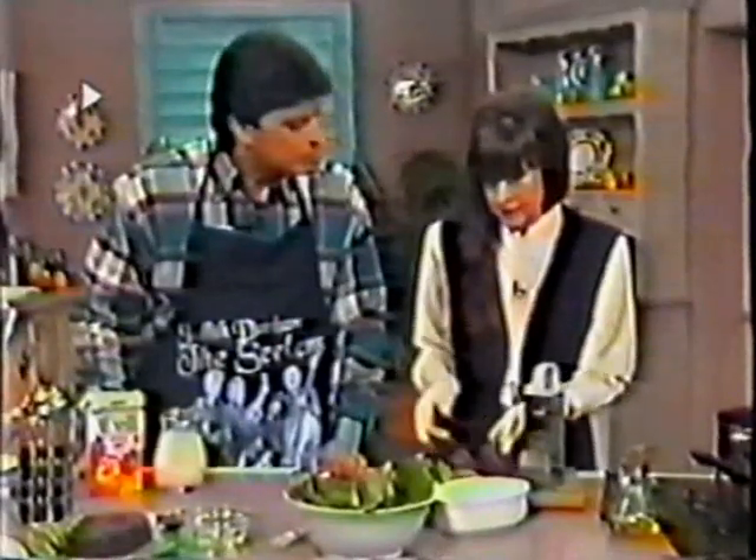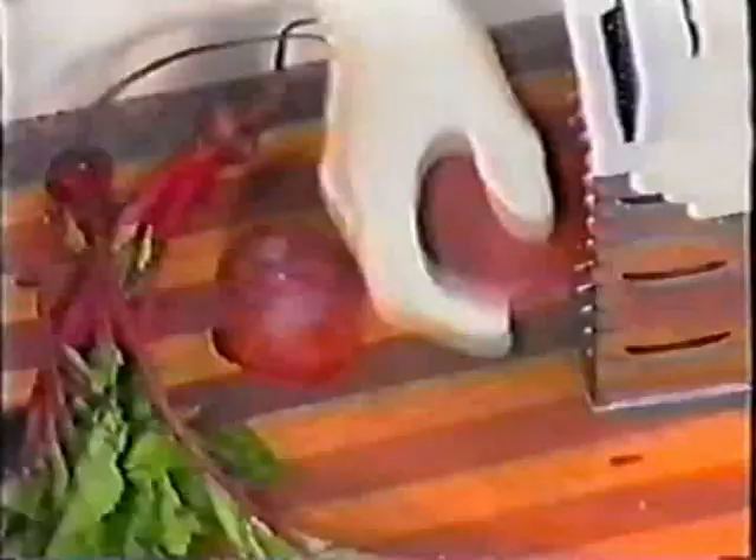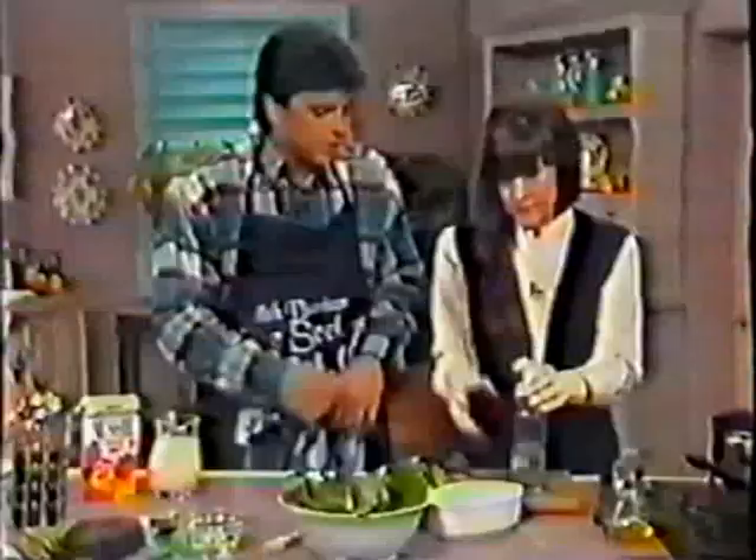Quite nice — and of course you need to peel this before you grate it, you can't keep the skin on. With a potato you can. They're just demonstrating a simple grating method. You can do it on the coarse side — it wouldn't make a lot of difference.